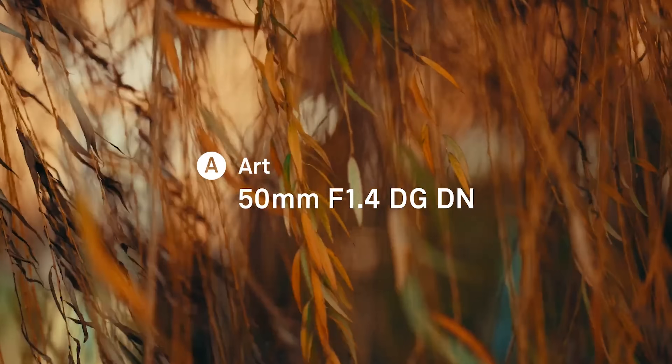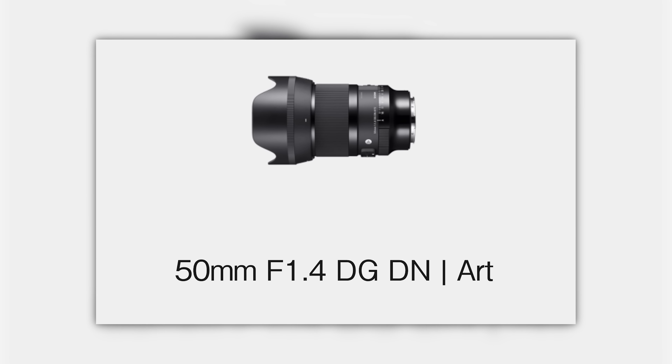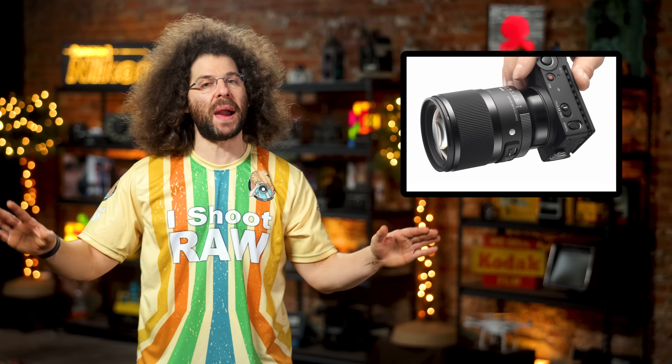First up, we have a busy week of actual new products and not just rumors for once. Let's get into it with the Sigma 50 1.4 DG DN for Sony E-mount.